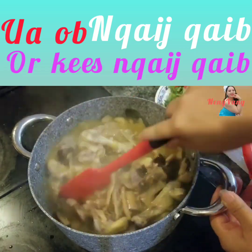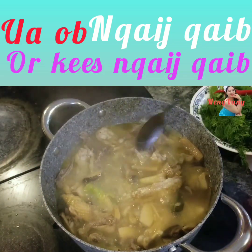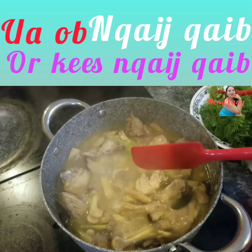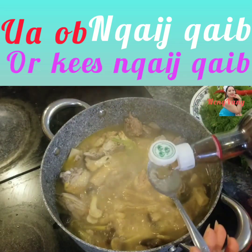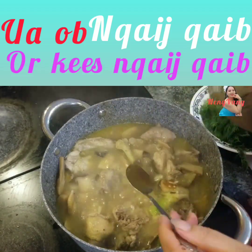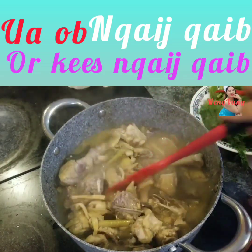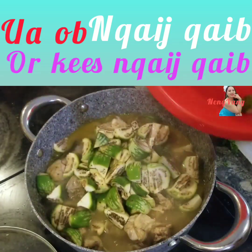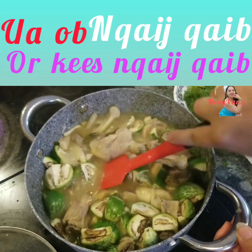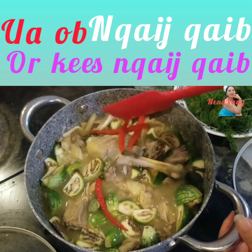Yeah, so you can use a teaspoon of mushroom seasoning, you can use a tablespoon of papaya sauce. So we have to deal with the problems.